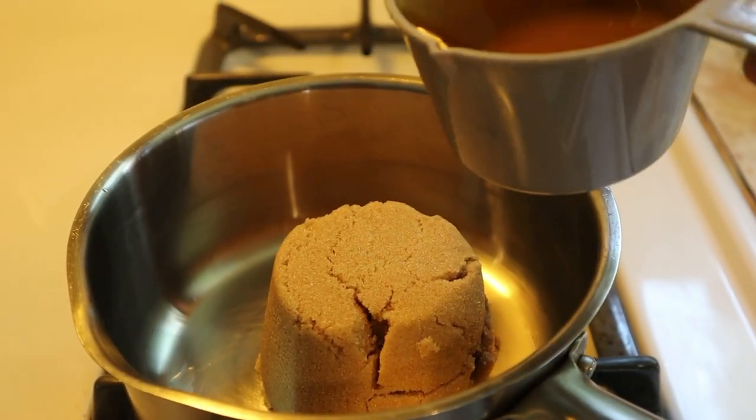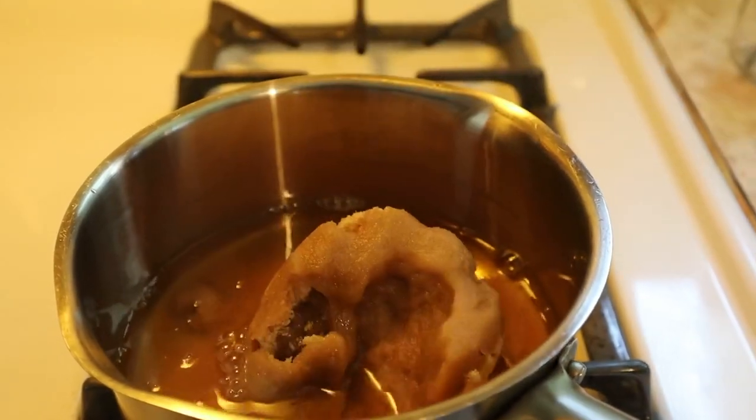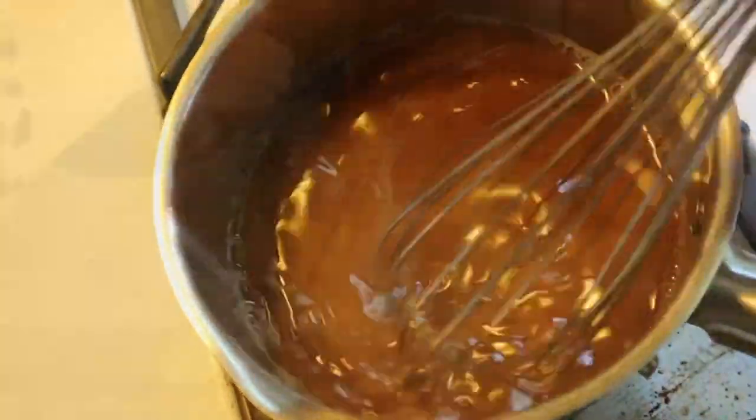Next, we're going to make an apple brown sugar syrup. All you need for this is a cup of brown sugar and a cup of apple juice. You just stir that and let it boil for two minutes.